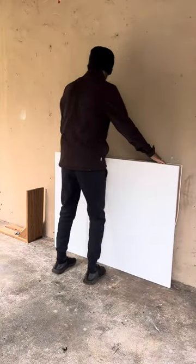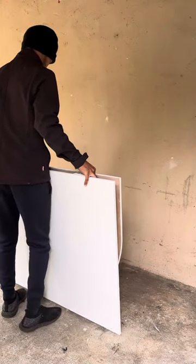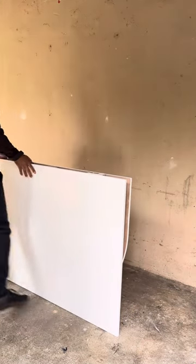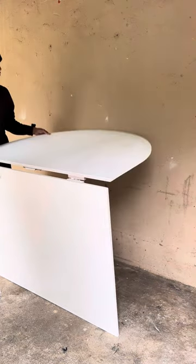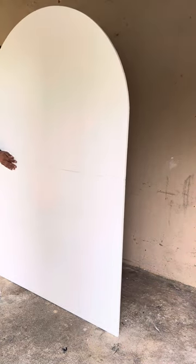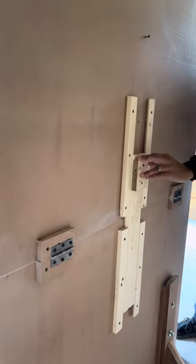Thank you for tuning in, this is Technic on Hoodworks and we are back with another video. This is a video of an arch that we made — as you can see, it's a foldable arch, and we tried to be creative with this one.